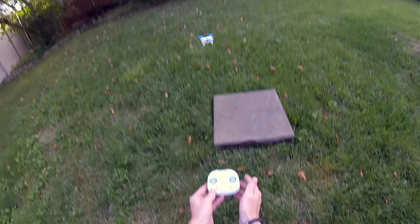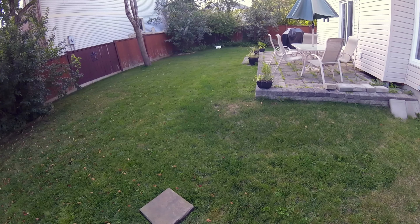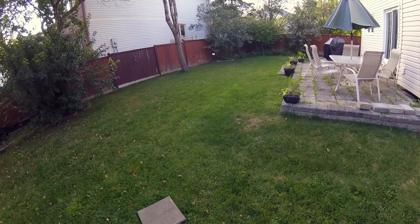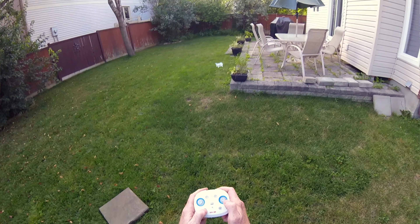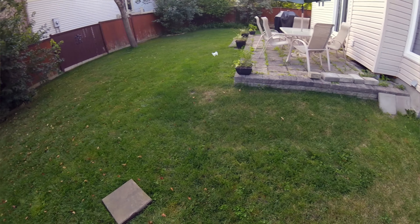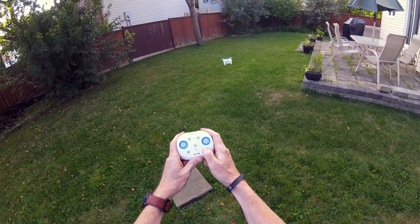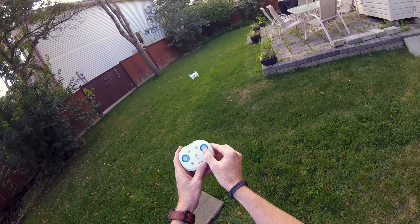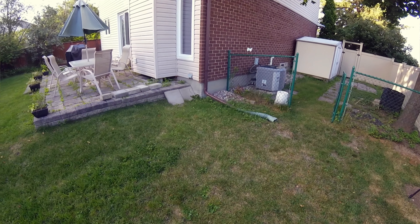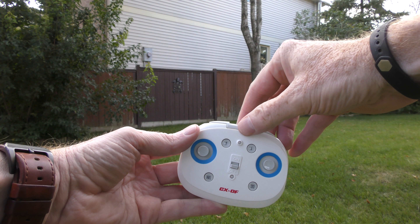You also have speed control and a flip button. Let's take off. So I'm in normal speed right now — fly away from me, it's not very fast. Press this once — now in second speed, a little bit faster, much better. And of course, now we're going to the fastest speed. If I want to do flips, I hit and hold this button, wait for the beep, and push the stick the direction I want to flip. There we go! It has a camera on it too — I'll show you that in a minute.